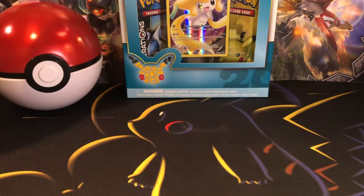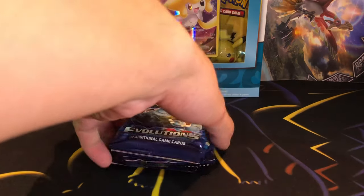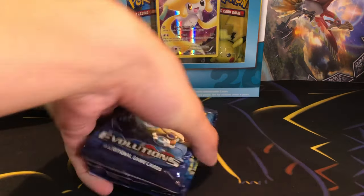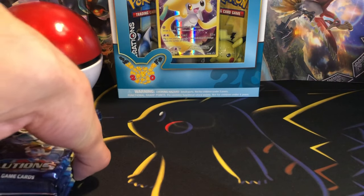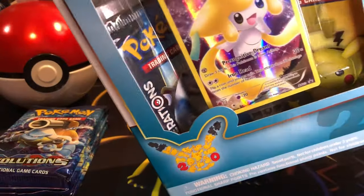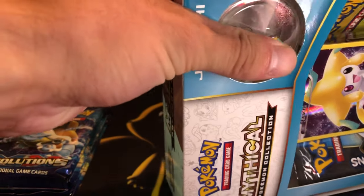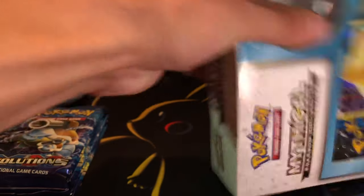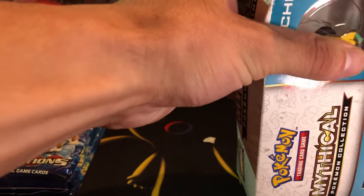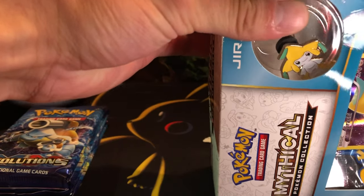The Jirachi Collection, and then I'm also going to be opening up six Evolutions booster packs. So I'll start by opening up this Jirachi Collection Box — if I can get it opened up here.